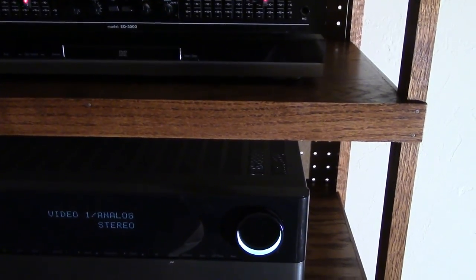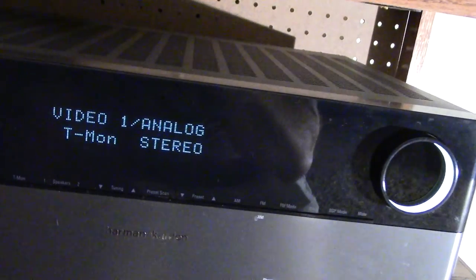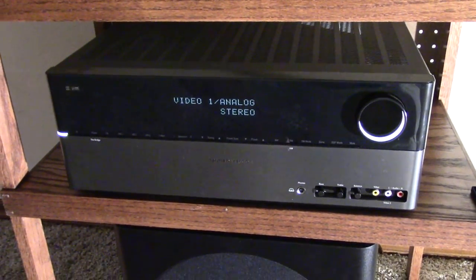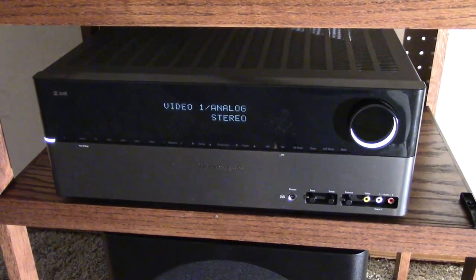This is the Harman Kardon HK 3490 stereo receiver, 2-channel, rated at 120 watts per channel.